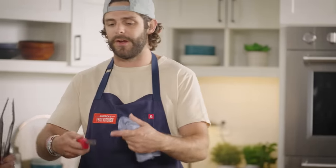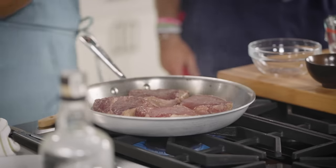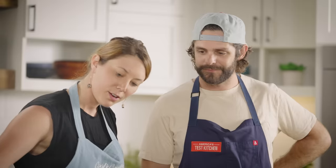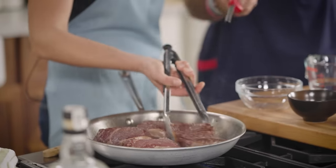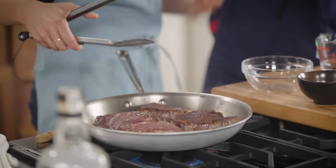So are you doing a time per side, or are you just eyeballing? I'm going to eyeball, but it would be like one or two minutes a side — it's not going to be very long. They're already mostly cooked, so this is really just going to finish cooking them and get that nice crust. And then we'll make our pan sauce. It's been like a minute and a half and look at that crust. If you go to lift it up and it's sticking at all, just let it go — it's not ready yet. If it's sticking, don't turn it.